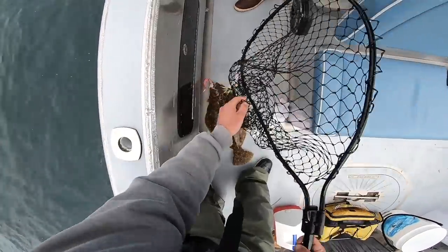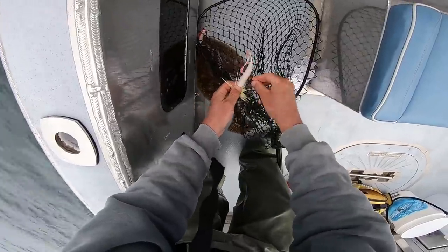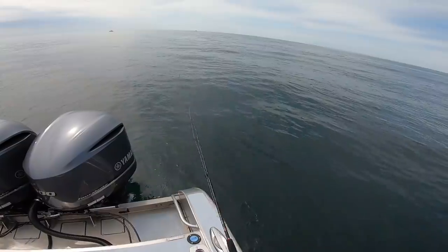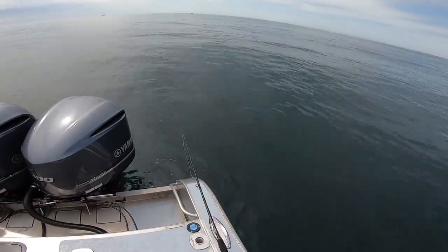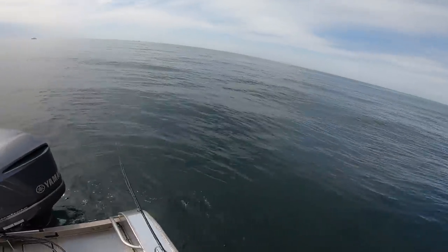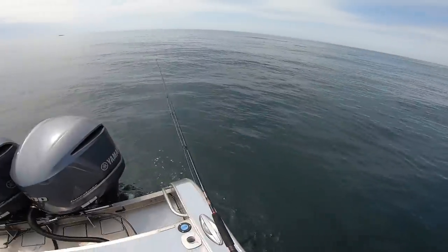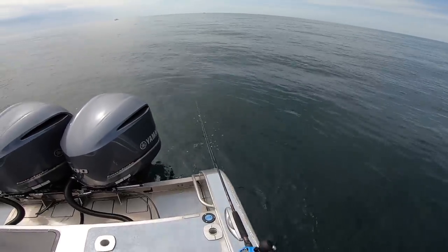John used my netting technique too — hit it on the head. Get a mark on this. These guys are out-fishing me and they're catching all of them on that pink shine, which I like, but I just didn't have any on me. I finally grabbed one of Rick's and put it on. I put a four-ounce on, but now the wind's died and I think three is plenty.